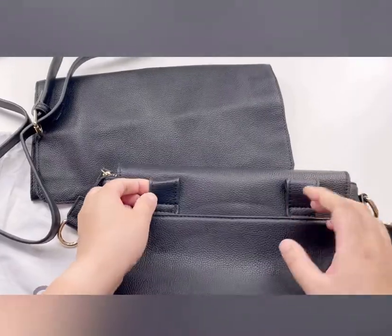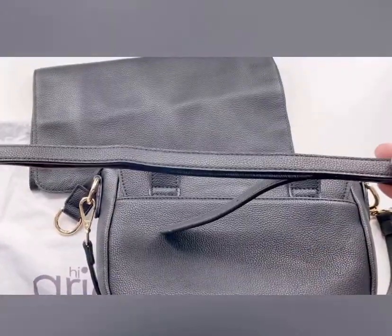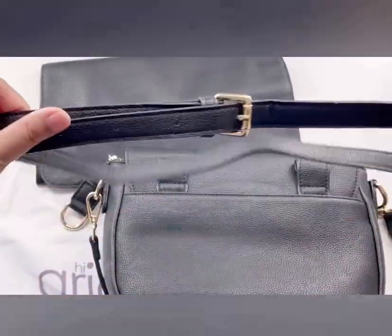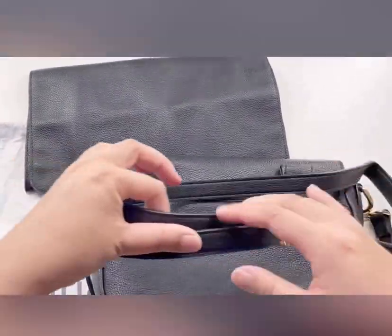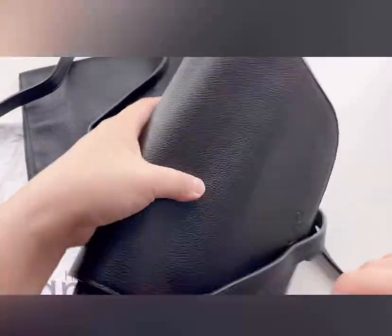Going to the back, you'll see it has these two loops where you can put the extra strap that comes with the bag to make it into a waist bag, fanny pack, or belt bag. It is also adjustable, as well as the crossbody strap.